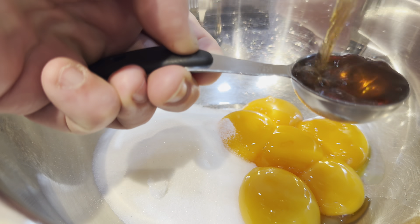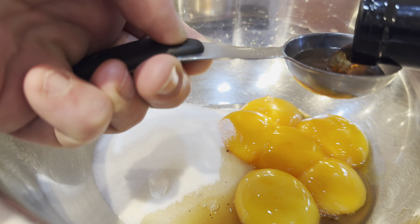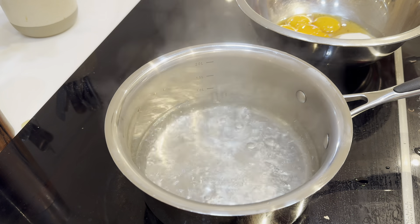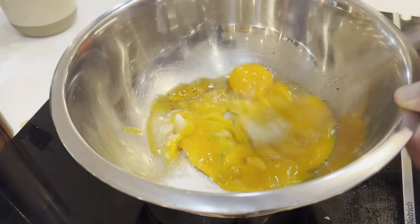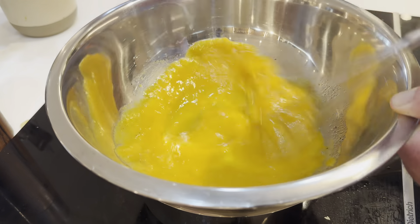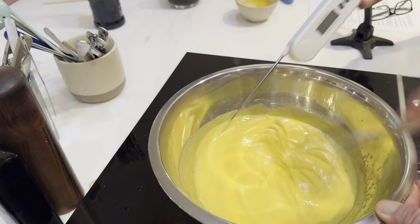In a stainless steel bowl over simmering water, combine egg yolks, sugar and a splash or two of marsala fino. Keep the heat low and stir continuously. Patience is key here. After several minutes, the mixture will thicken to a ribbon-like consistency, and that's just how we like it.